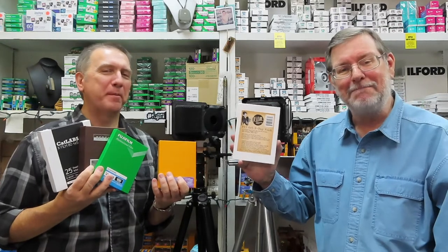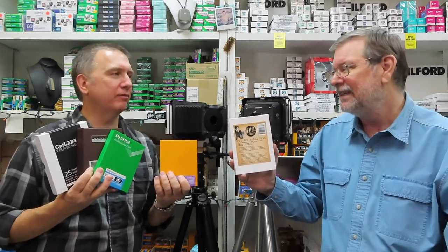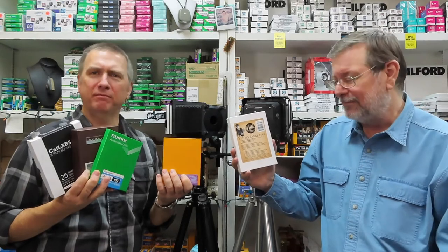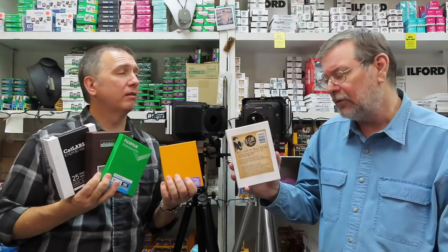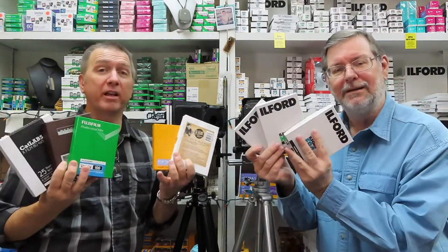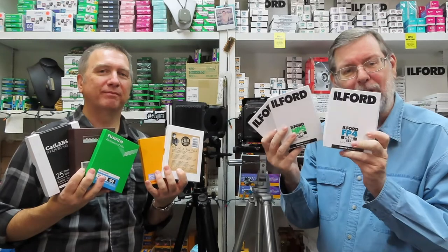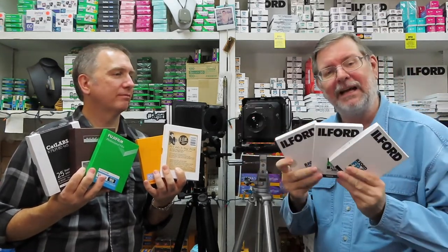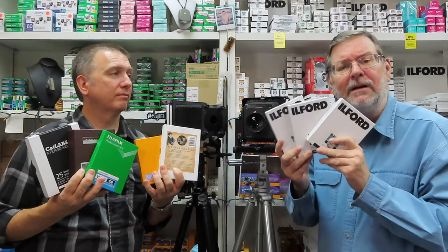Then we get the fun stuff. FPP — Film Photography Project, which we push on here a lot. Love them and love their videos. FPP 4x5 x-ray film — 25 sheets to a box. I've seen some really great pinhole results with x-ray film. And then of course we have your tried and true. All the Ilfords — we've got the FP4, the HP5, the Delta 100. There's an Ortho that they make as well. Lots and lots of 4x5 film to choose from. So 4x5 film photography is alive and well.